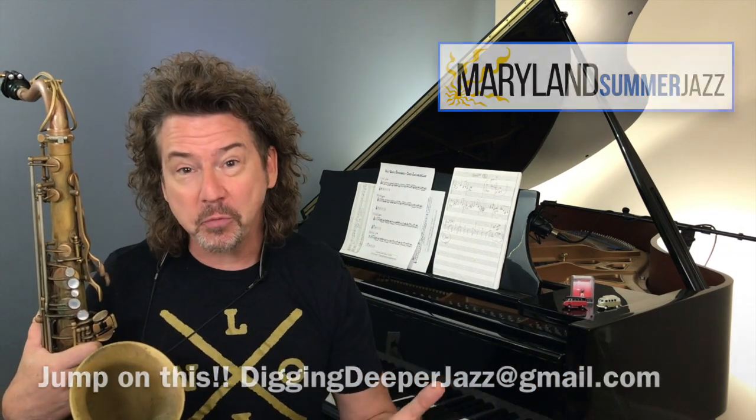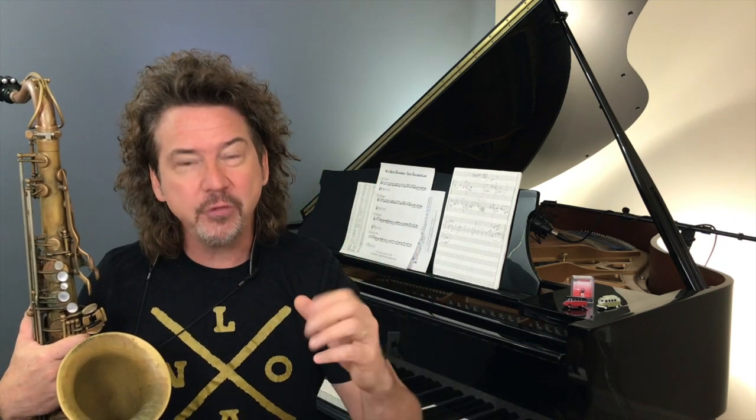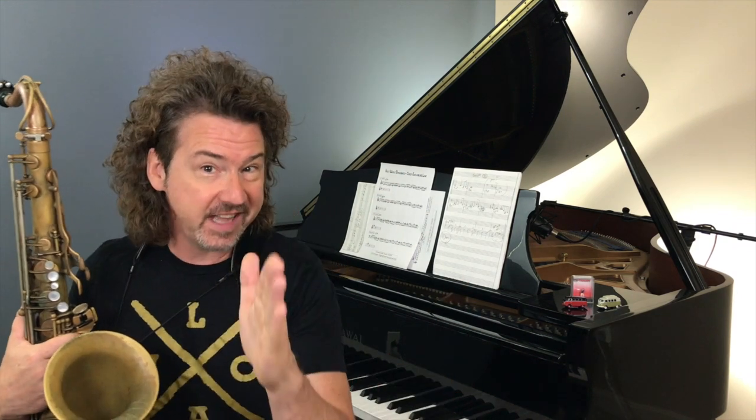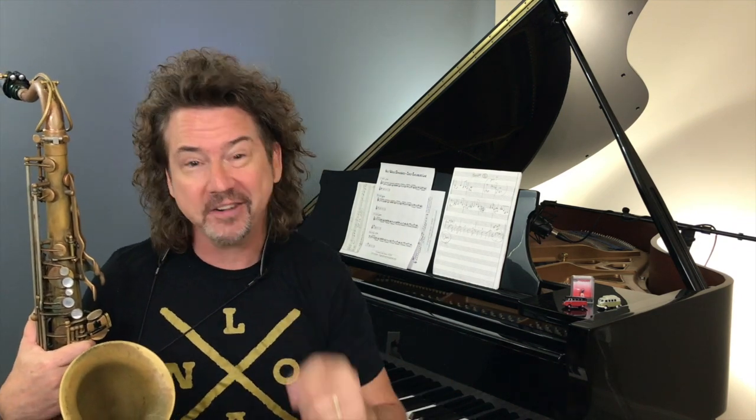You can study, do master classes, electives, and hang out with Jeff Coffin virtually online from wherever you are. Now the throwback video we're doing is so important — I want you to see it again. If you missed it the first time around, this is a big deal. It's about playing sorta, kinda, diatonic. This is how every one of your heroes plays at least part of the time — it's that in-between part that's the sweet spot.